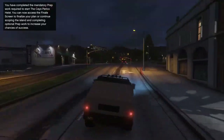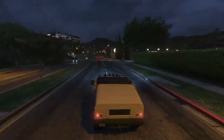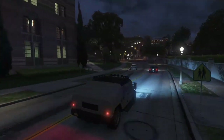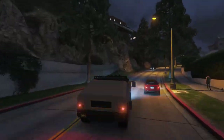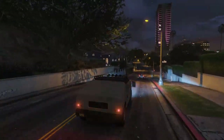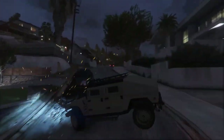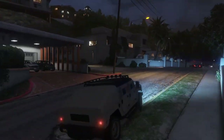If only they added a turret option — that would have been so sick, having somebody riding around like it's an Insurgent but it's a Humvee instead. Still good enough, I'm happy with this thing. If you're a fan of military vehicles in GTA, this is something you should definitely have. If I had put the suspension options on it too, it probably wouldn't feel so top heavy because the center of gravity would be lower.